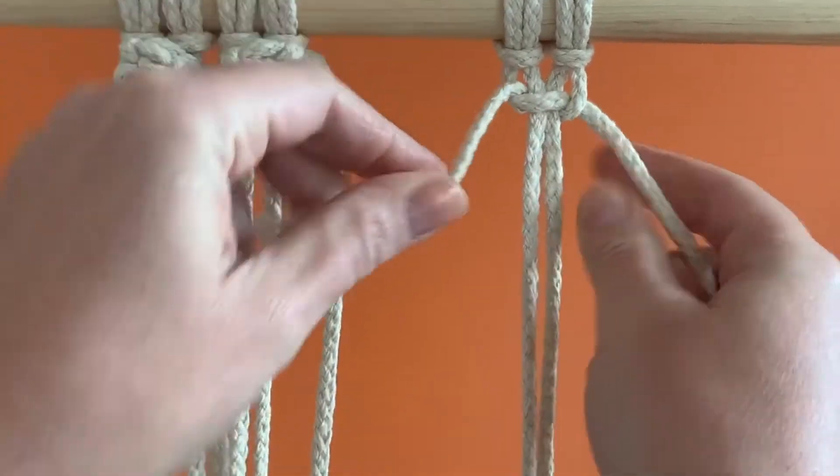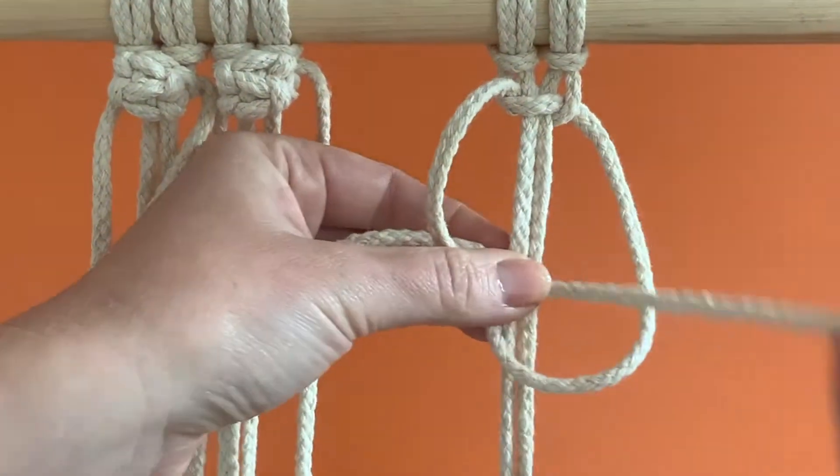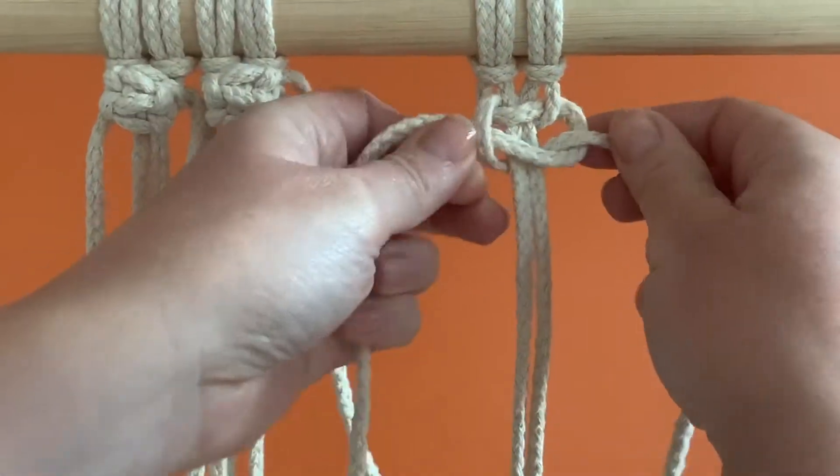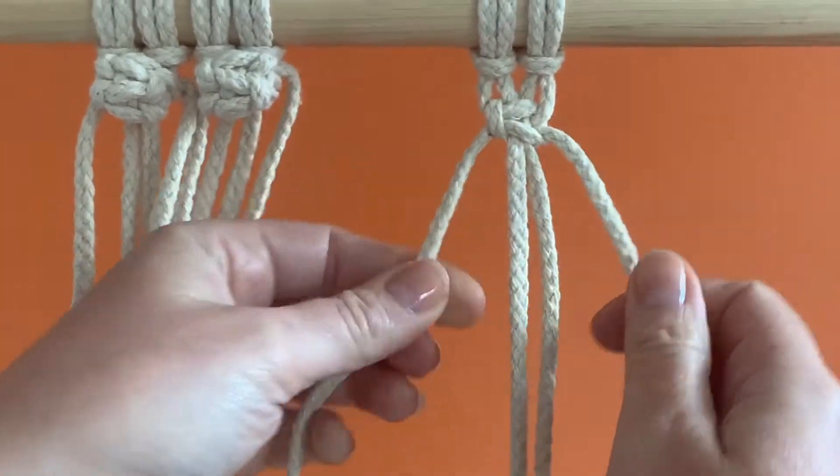Now repeat the process but in reverse. Make a number 4 with the right strand. Let the left strand hang in front, then feed it around the back and through the inside of the loop and tighten. You have just made 1 full square knot, or 2 half square knots.